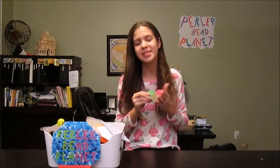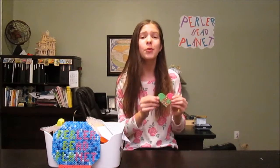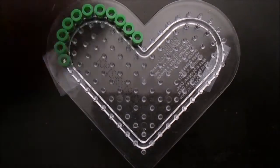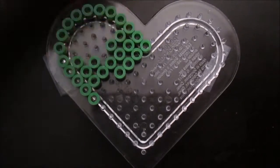Hey everyone, welcome back to Pearly Planet! For today's pearler bead DIY, I'm going to be sharing with you how to make this DIY pearler bead laced heart. This is one of my all-time most favorite unique things I've ever done before, so I really hope you guys enjoy this video. Let's get started! This heart is split up into two different colors — first I'm going to do the green color, finish that up, and then fill the rest in with the other color.